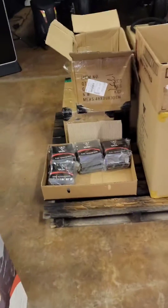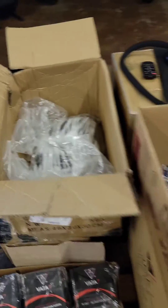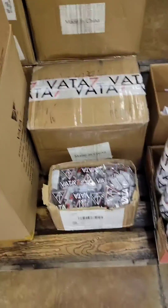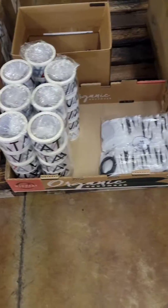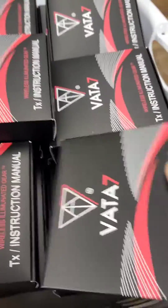Pallets with TX unit manuals, USB-C chargers, wiring harnesses, hydration bags. We've got stickers, shipping tape — putting together TX boxes with all the goods.